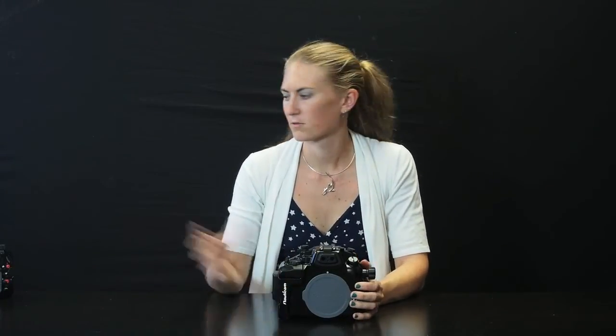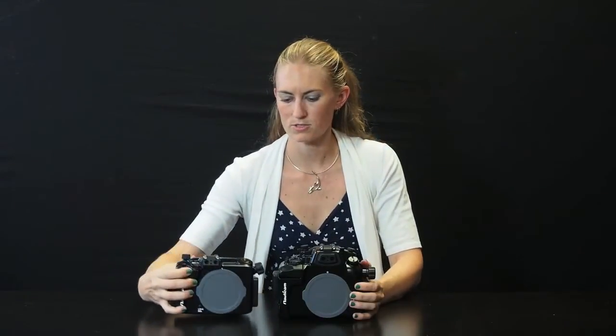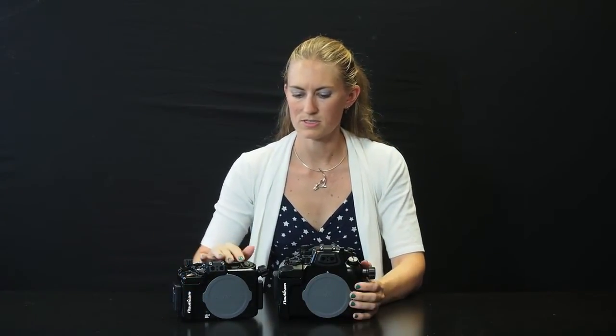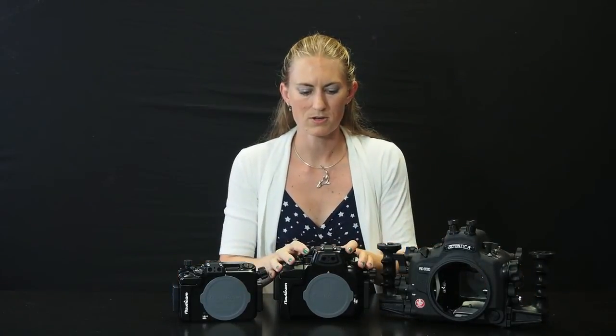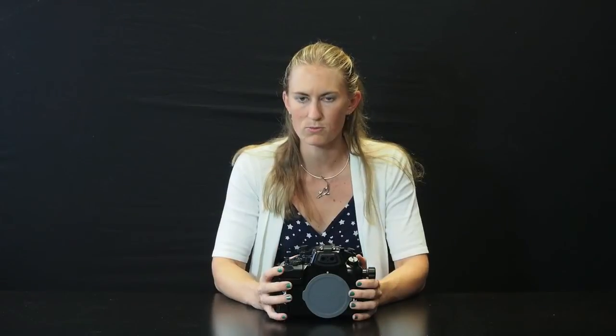The Panasonic GH3 is a slightly larger camera than the other mirrorless cameras in its class, so the housing is going to be a little bit bigger. For example, if I put it next to the Sony NEX6 housing, you can see that it is bigger — though not that much. It's going to save you a lot of size compared to a DSLR housing like this Aquatica housing, right there in the middle. Still a really great size for traveling, so if you're looking for really great video and the ability to do great stills without spending all the money on a DSLR, this is the way to go.